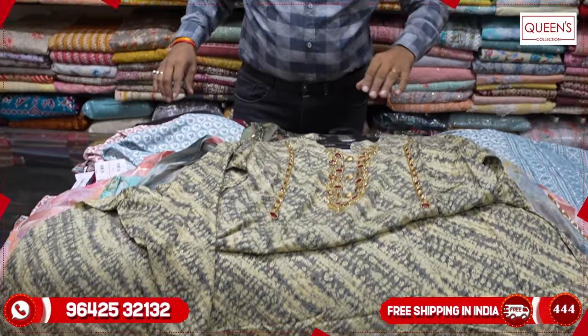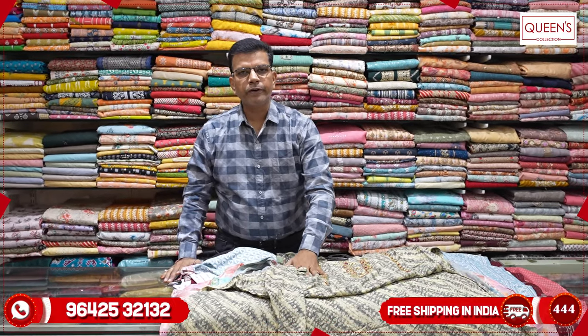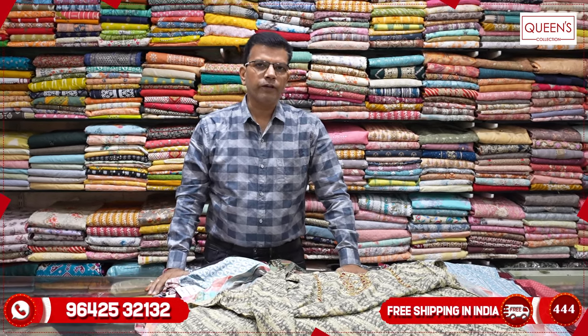Friends, there are many different collections in this video. There are two concepts — in the first part, there are feeding options; in the second part, there are 3XL, 4XL, and 5XL sizes. Thank you very much for watching the video.